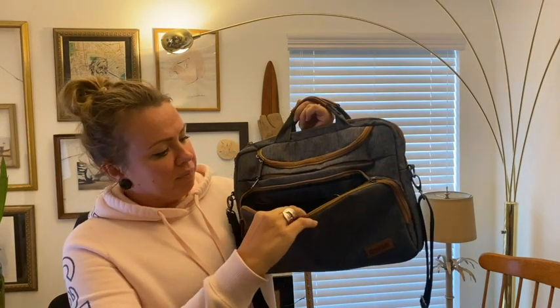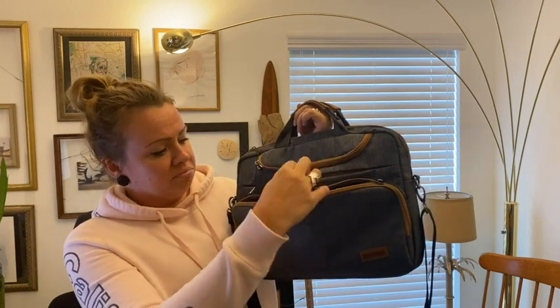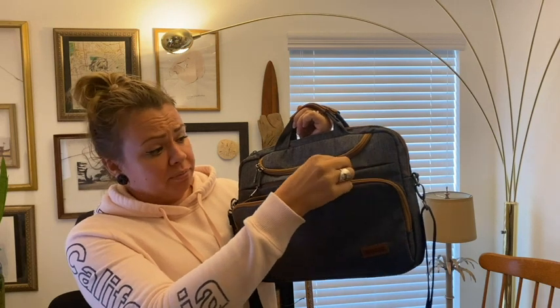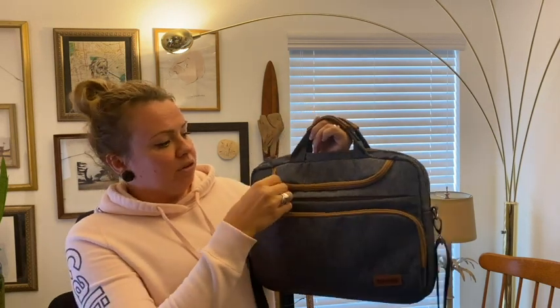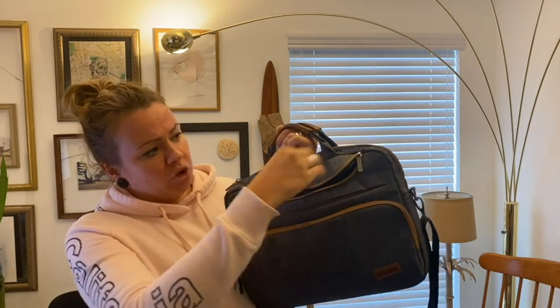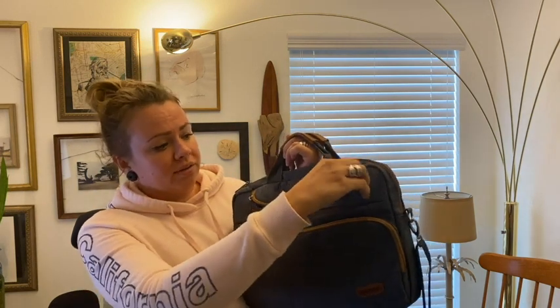It has these different pockets so you can put different things into them, like face masks, napkins, or whatever you happen to need — even snacks. It also has this cool little pocket here that holds more things, for example if you need to take an additional mouse or headphones, you can easily put those in here.